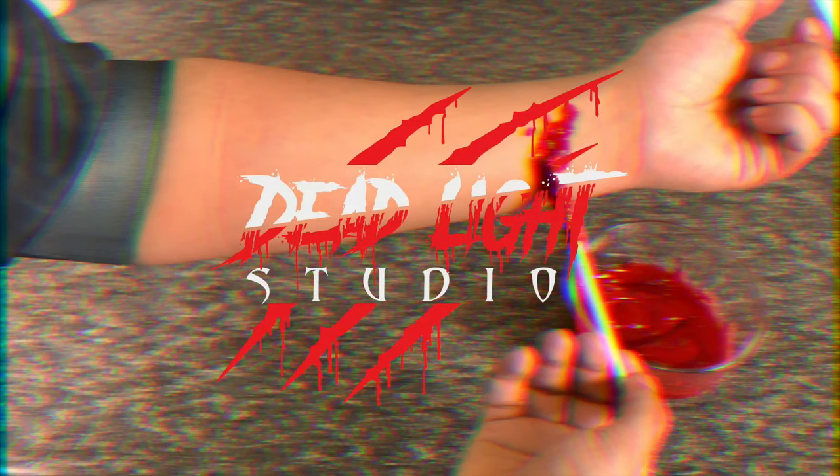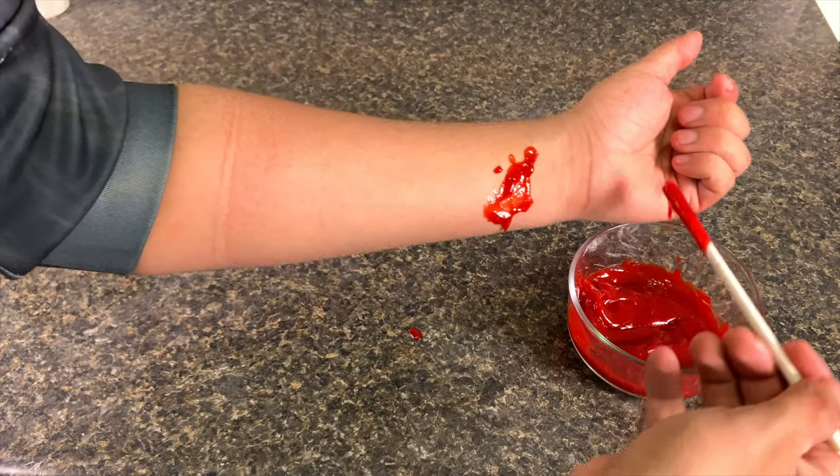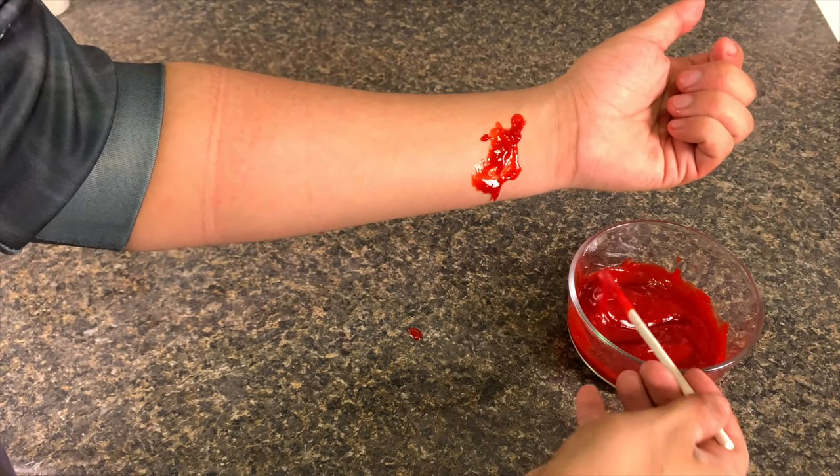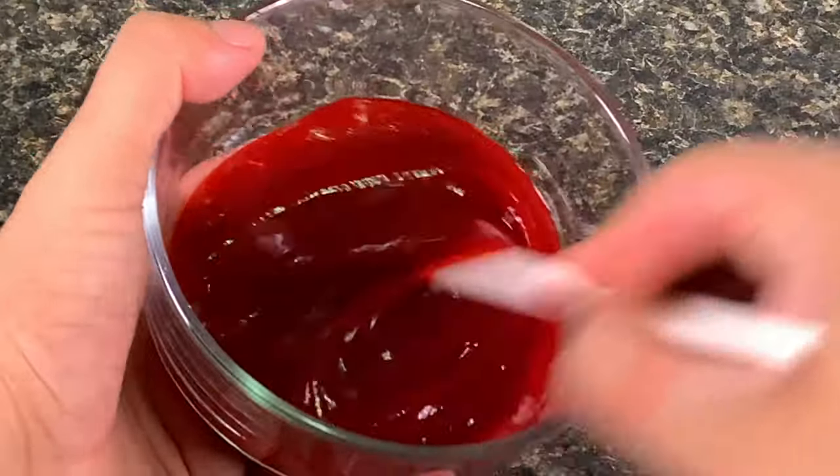Hey guys, welcome to Deadlight Studios. My name is Jake, and I'm going to show you how to make fake blood at home without food coloring. To make fake blood without food coloring, you will need the following.